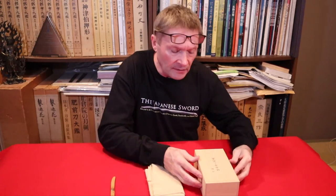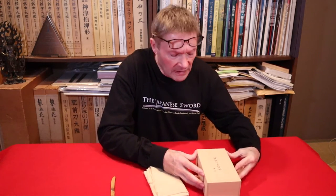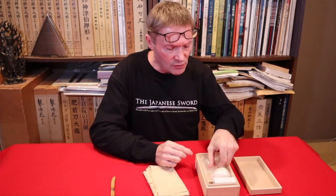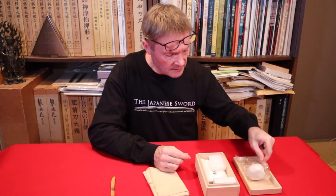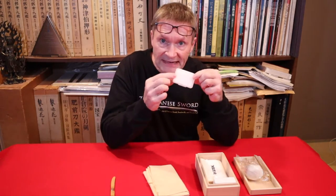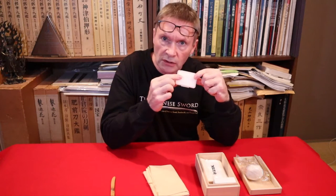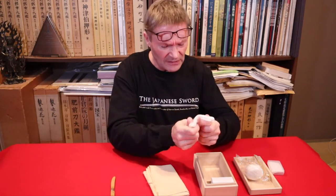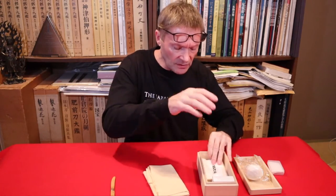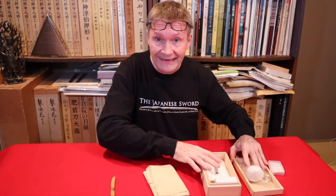First up: cleaning kit. Everyone needs a cleaning kit, but these pre-packaged cleaning kits are not always what you need. They usually come with uchiko oil, a small brass hammer, a little plastic container with a brushed cotton cloth for applying oil, and nugui-gami. For nugui-gami, you don't really need it anymore.